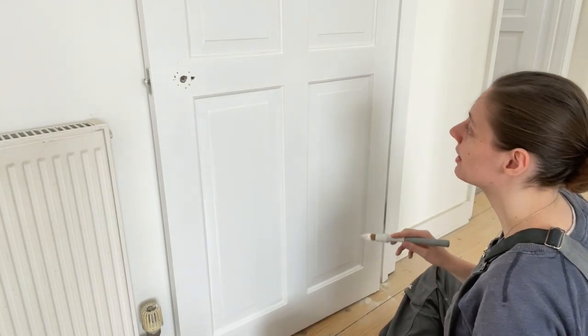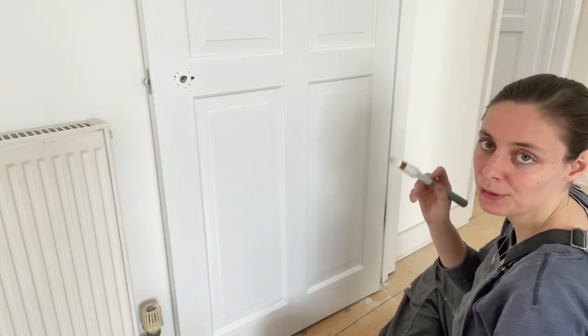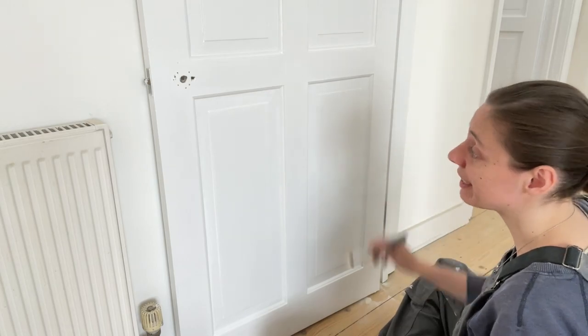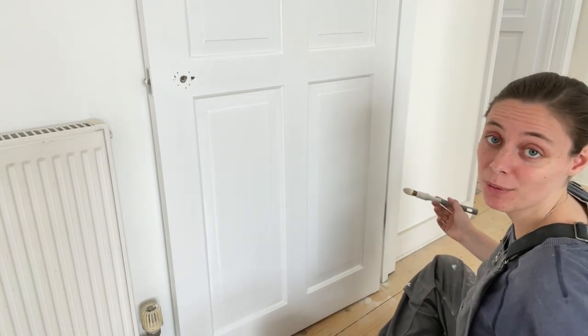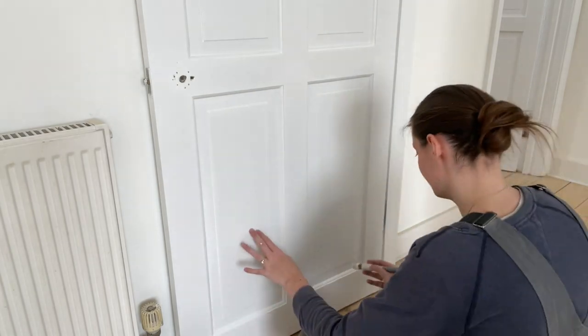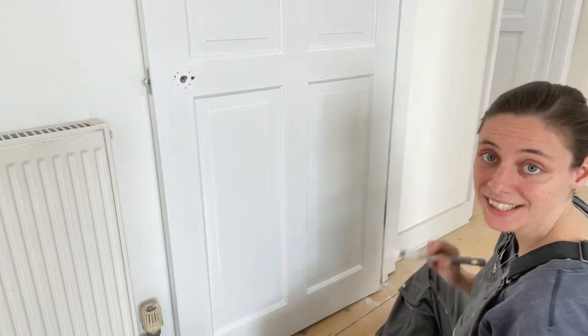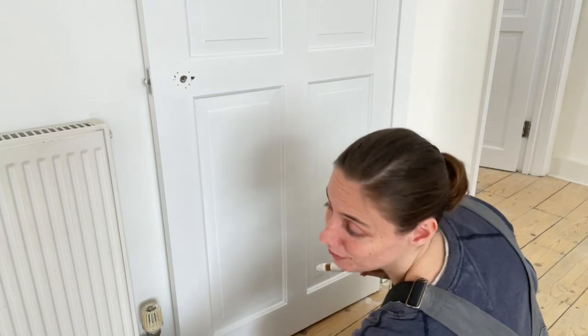You also have to think about going in one direction, because it's a finishing paint and it will capture all your brush strokes. If you go in a zigzag it will dry in a zigzag; however, if you go in straight lines it will dry in straight lines, which gives a nice finish. That's the second one done, so now I'll need to use the roller.